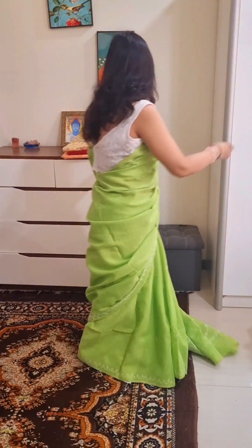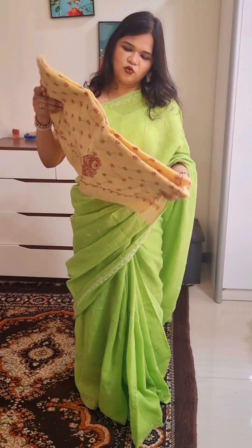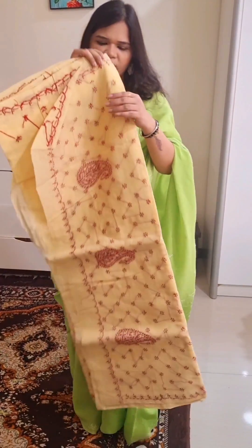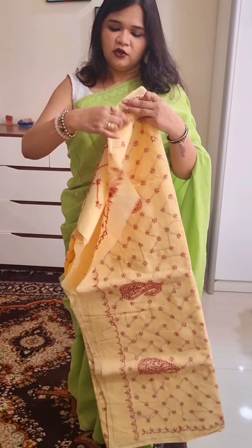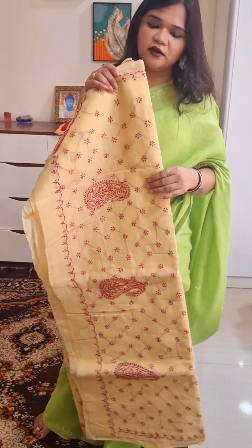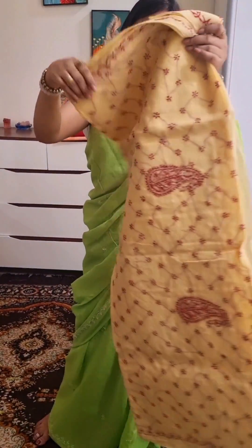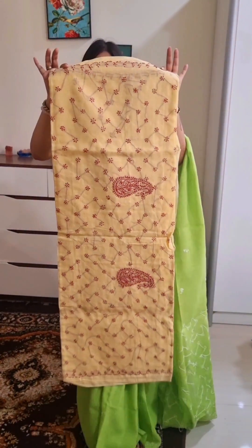Our next color is a little yellowish, creamish kind of color and the work is in red color. If you wear contrast with the blouse, it will be very graceful. If you like this color, take a screenshot and send it to me.